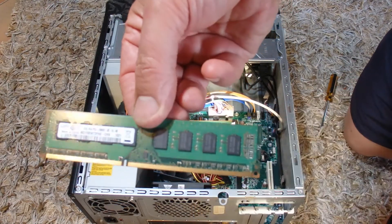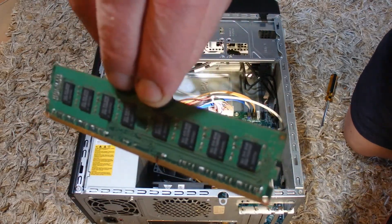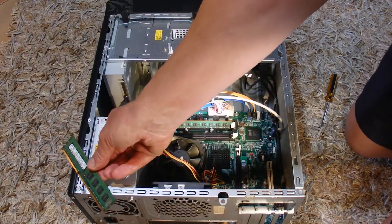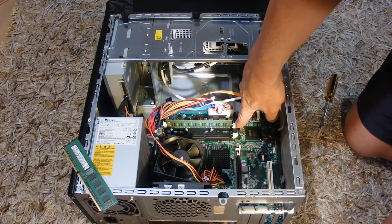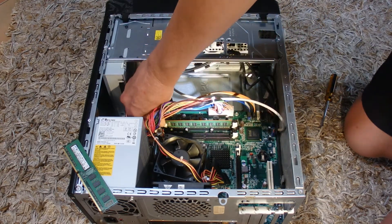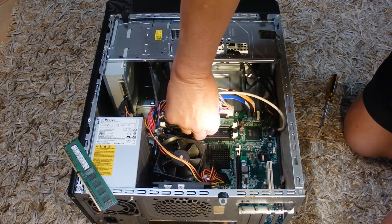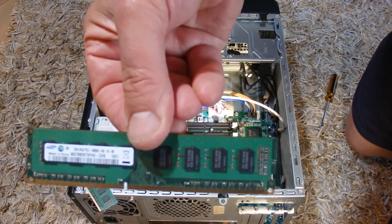It's 2GB of RAM, so not a lot of RAM, but anything's better than nothing I suppose. I'll remove the second RAM card as well before I send this PC off for recycling. There's the second RAM card — that's also 2GB as well.